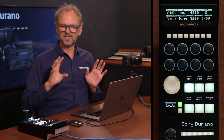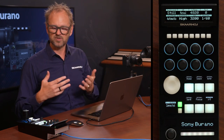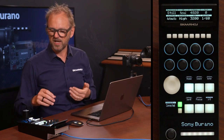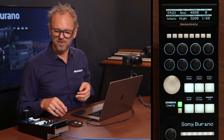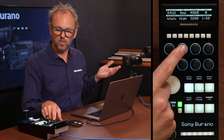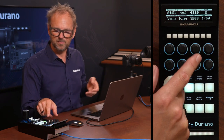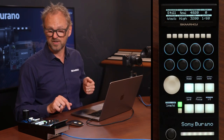I won't get into all of it in the same level of detail, but I want to browse through it so you have an idea of what we are looking at. In the home menu, we typically put settings that are most likely the ones you want immediate access to. In this case, you have the base look, white balance, color temperature for the white balance, tint, gain mode broken out, ISO, and the shutter speed.